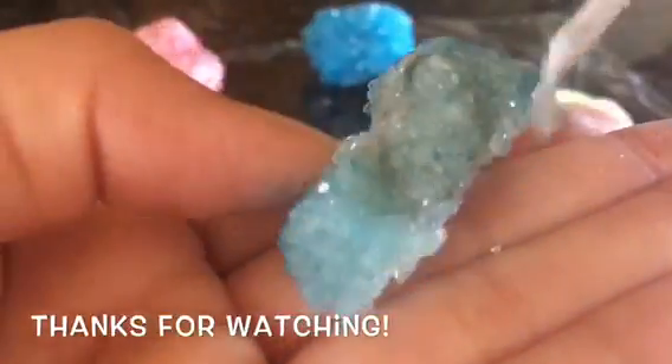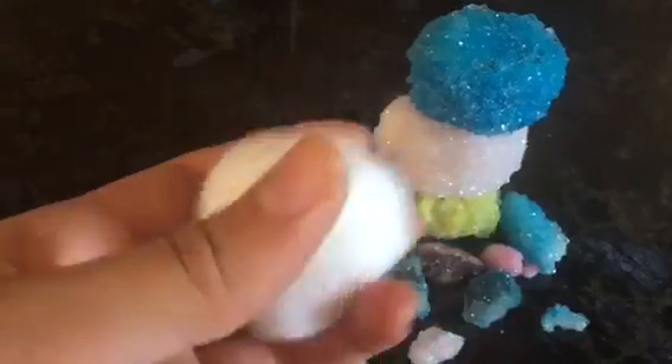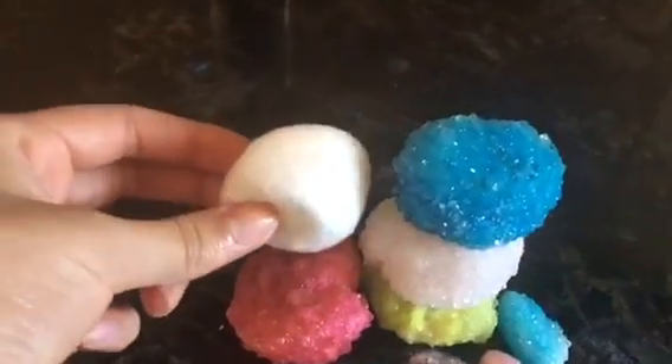I hope that you guys try them out. They were really fun to make and the results are really surprising — they look really, really good. They have a good shine to them and they look like crystals. Thank you so much for watching. Please don't forget to comment, like, and subscribe. I would really appreciate it and I'll see you in the next video!